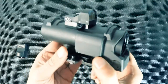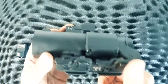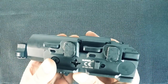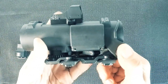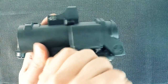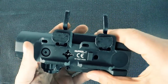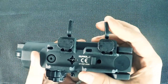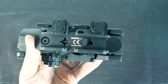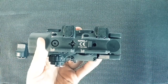They do make this in a sandy tan version as well. This is a fixed 4x magnified sight. The real version enables you to flick between 1.5x and 6x, but unfortunately this version doesn't have that. Down at the bottom, lifting these clamps up gives you the quick release that goes straight onto your Picatinny rail. I've had a bit of a problem with these as they're extremely tight to fit.